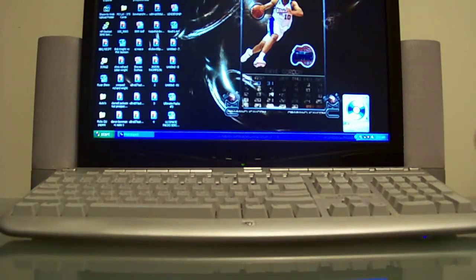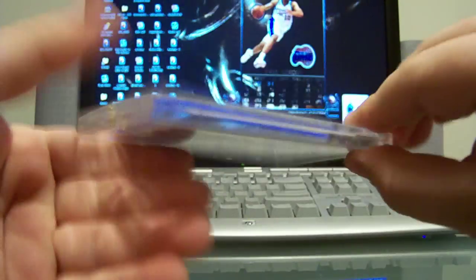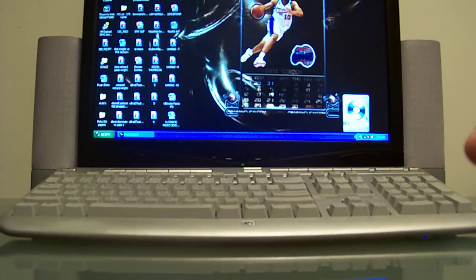And looks like one more Topps Chrome — it is the base rookie superfractor right here, a gorgeous card, and that is numbered of course one of one. So that's it with the Topps Chrome.